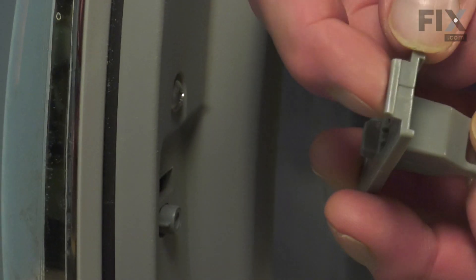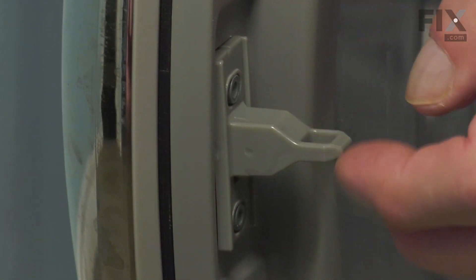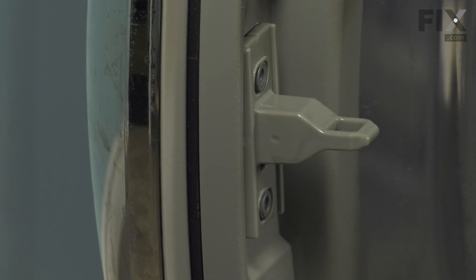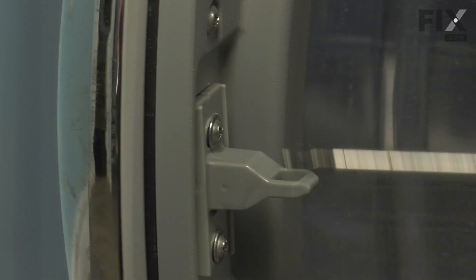To install the new one, we'll tuck the top edge in first — that has the hook on it — lower it down over the two projections where the screws go in, and be sure to use the original screws.